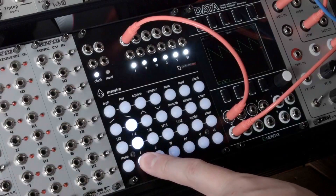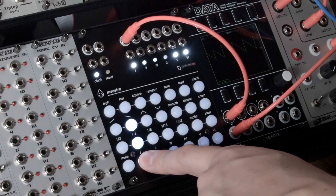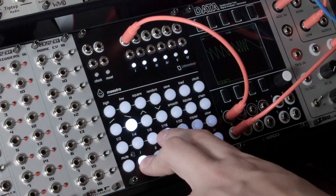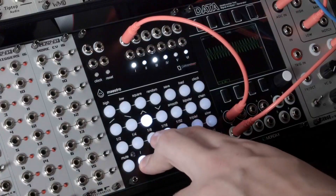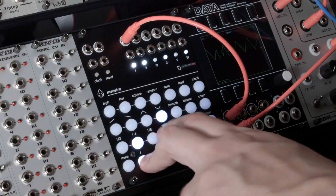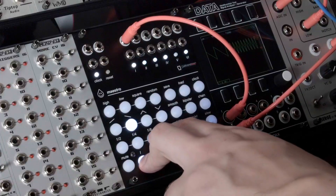If you press and hold a channel button, the timing, waveform, and modifier buttons will be illuminated for that channel's current settings. Different timing and waveform buttons can be selected while holding down a channel button to live perform changes on Maestro. This will not affect the tempo synchronization of Maestro's waveforms with its overall clock.